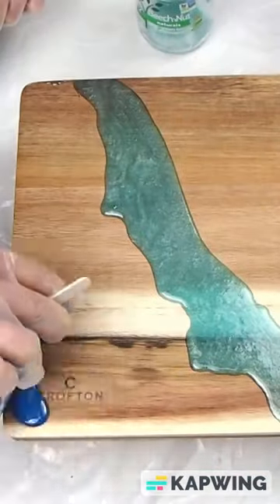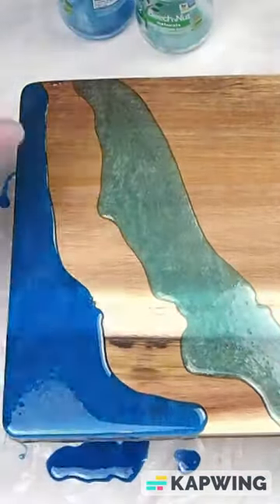I'm dreaming of summer. Let's enhance this acacia board with some beautiful resin ocean waves.